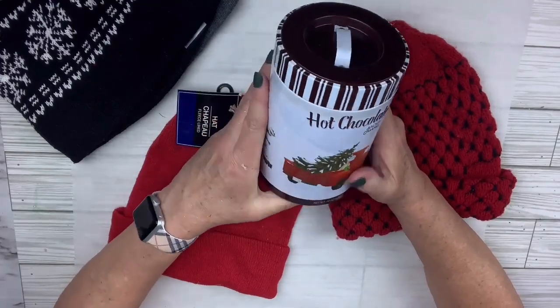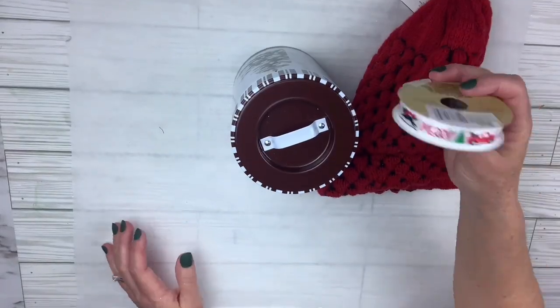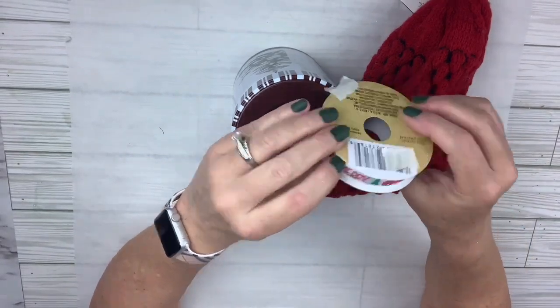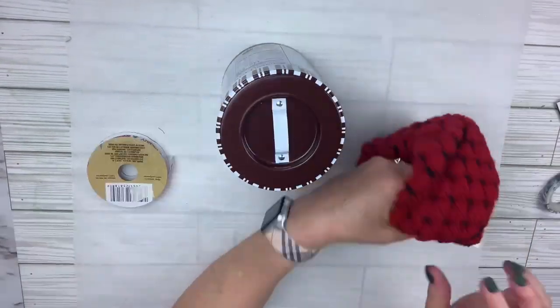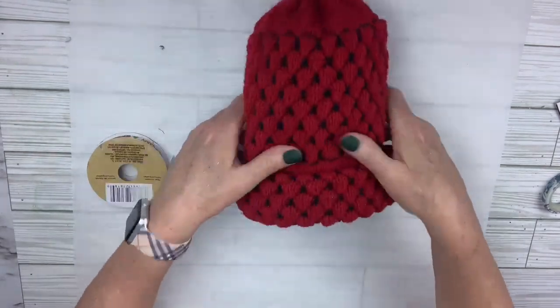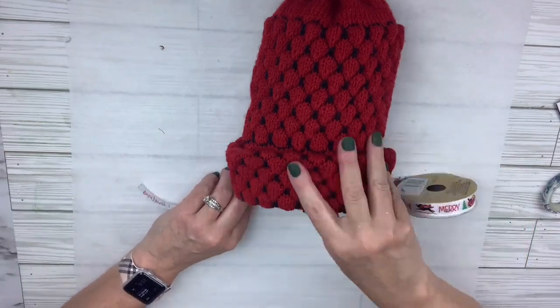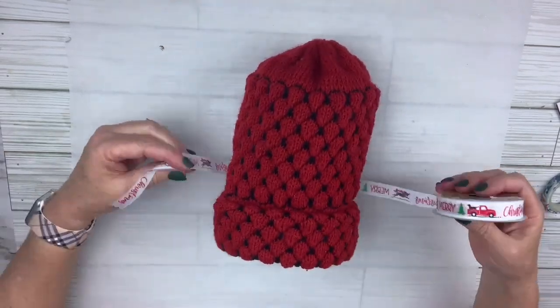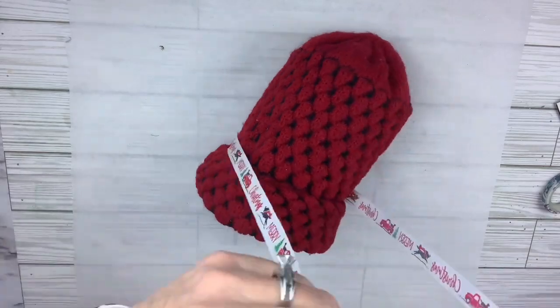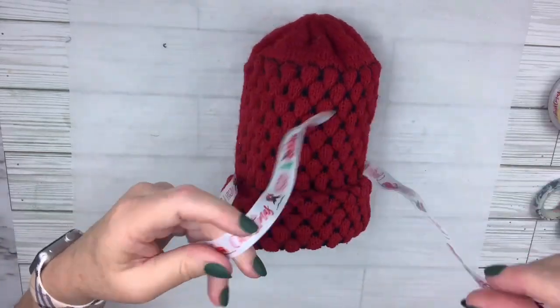Would you believe I have beanies in my craft stash from Dollar Tree? I'm going to take one of them to wrap this cute little hot chocolate thing. I've also got a ribbon from Dollar Tree. I'm just going to take the beanie and put it right over the top — you can see how it folds up. I'm going to take the ribbon and put it right above that fold and tie a shoestring bow. This cannot be easier, and it's so cute. Not only do they get the little hot chocolate canister, they get a beanie too. I just think that's super cute.